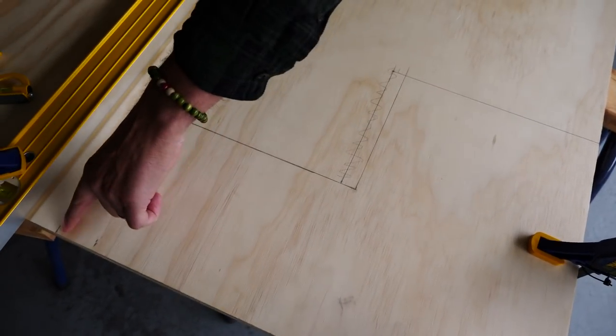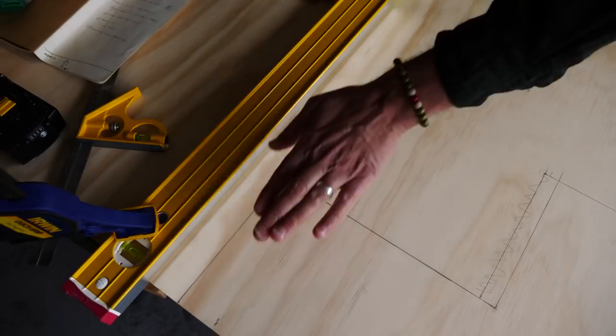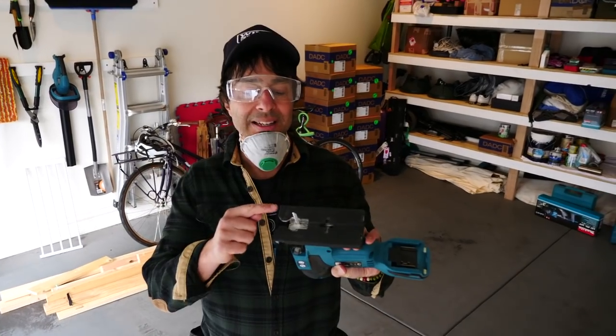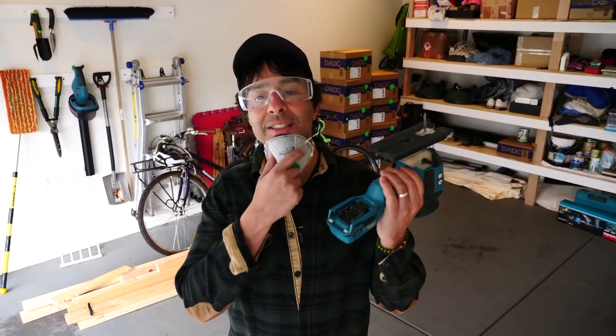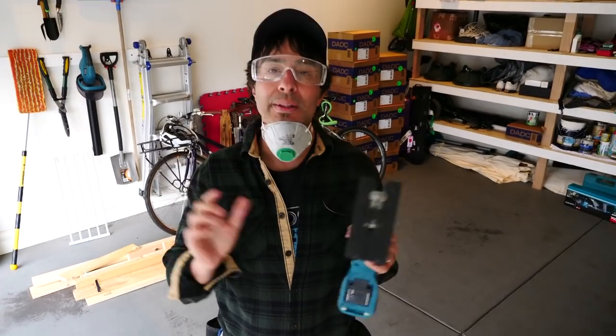My first cut is gonna be along here. I've locked this straight edge down with the clamps so that I get a nice straight cut. Here at DIMM, we take safety seriously — I never have the battery attached to the tool until after I put the blade on. Adding the battery, aka the power, is the very last thing I do. That saves any chance of it suddenly turning on by accident. That's a great DIMM safety tip.